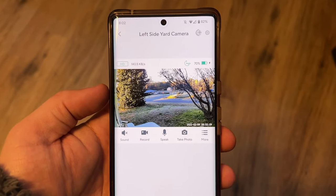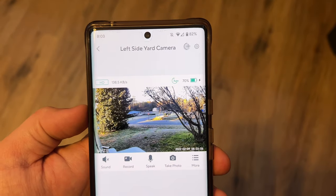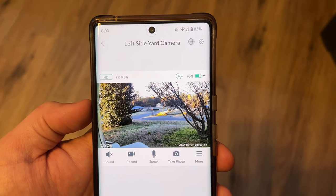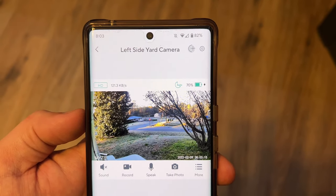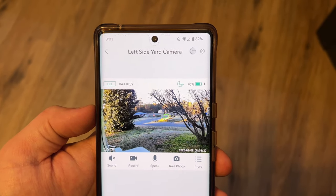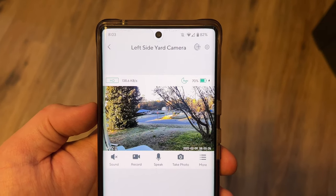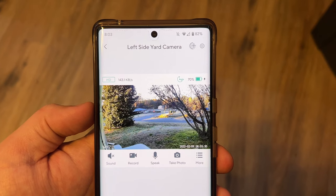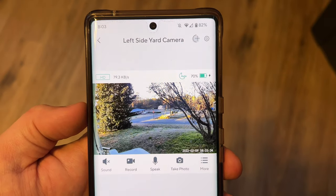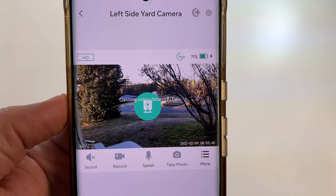The left side yard camera now has a little lightning bolt, which tells you the solar panel plugged into it is actually charging the camera. You're probably thinking — you were at 73 percent, why are you at 70? That's because it's 8 in the morning and this thing recorded all night. Any car that goes by, it detects that motion and records it. We're going to let it charge up today and check again at about 5 or 6 o'clock. And now the left side yard camera is up to 71 percent and still has the lightning bolt — it's still getting sun and still charging.